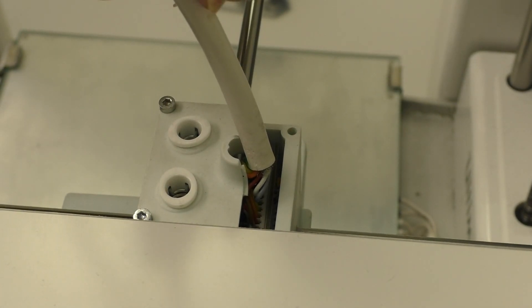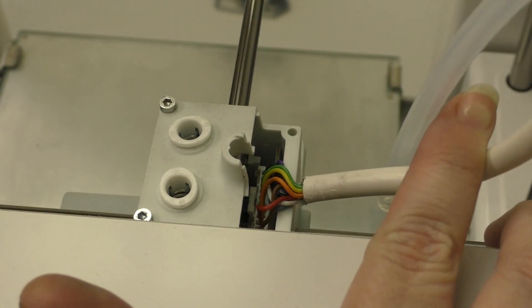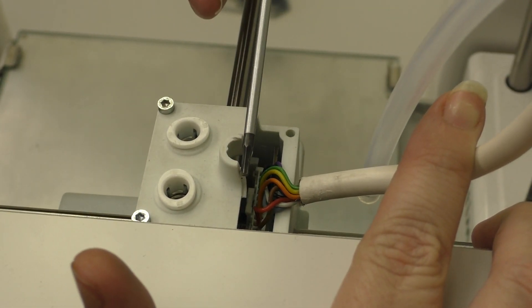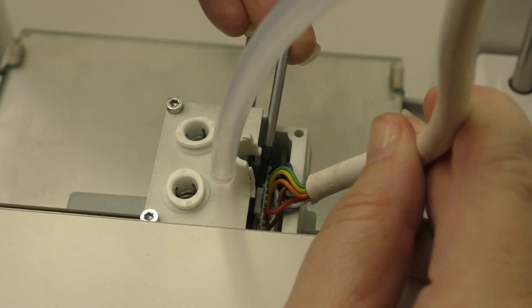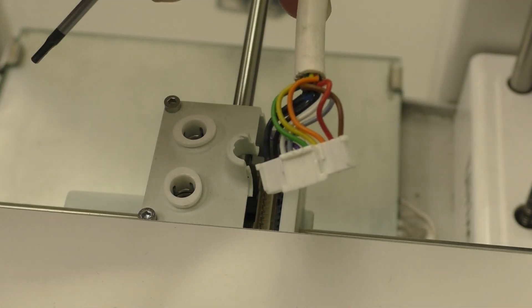I've moved the printhead to the side to make this a little easier to see. We're going to fold back the cable a bit — you see that small white rectangular piece? Get your screwdriver underneath it and apply pressure to the side to help it release, because that clip is what's holding it in place.